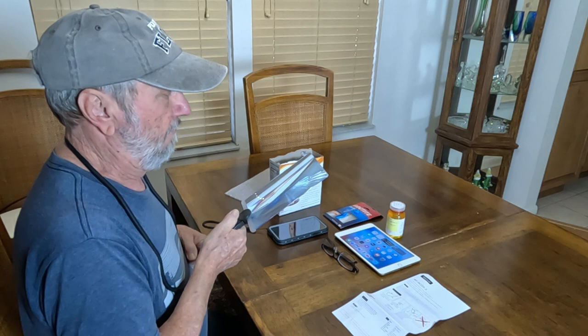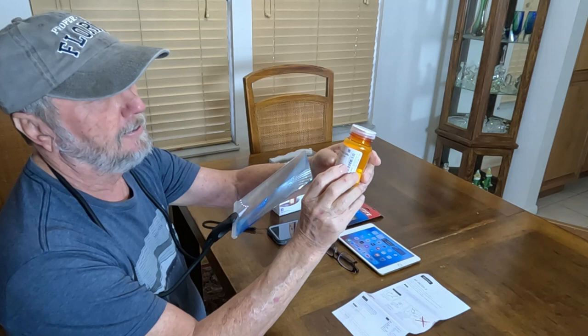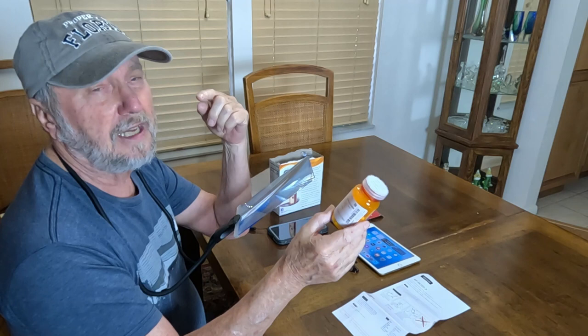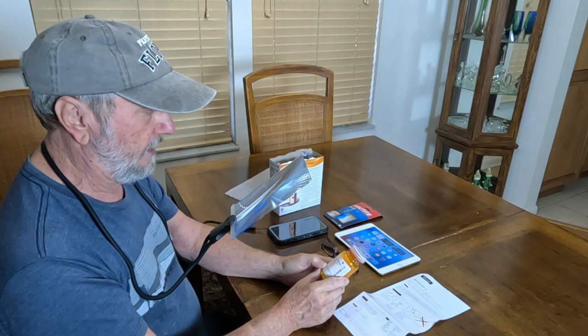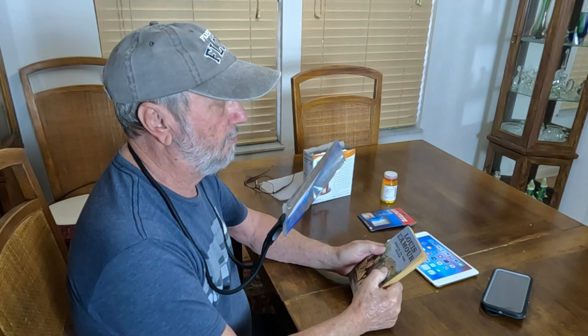I cannot see any of the print on this bottle except for the large print. I want to check it without using my glasses — I put it right there and I can see it very clearly without my glasses.